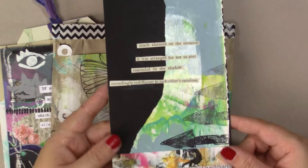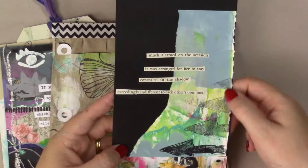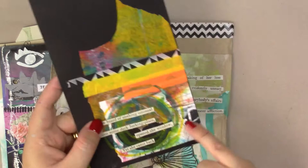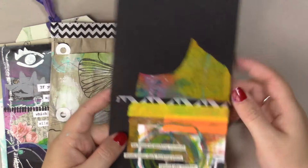On the back I have some black gesso, a Victorian scrap flower, and a white poem just here. On the inside I've got a large black tag, and I just stamped some stamps — this is Art Pots by Robin Marie, and another stamp by Robin Marie. I have my painted paper, my poem, and some silver washi tape.